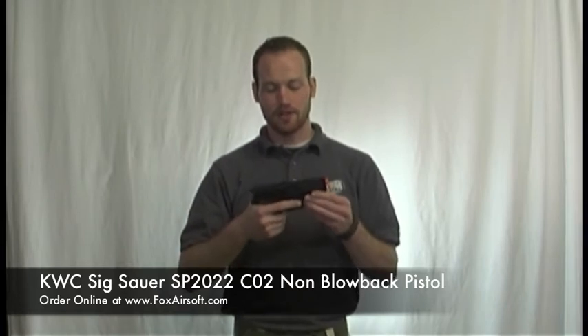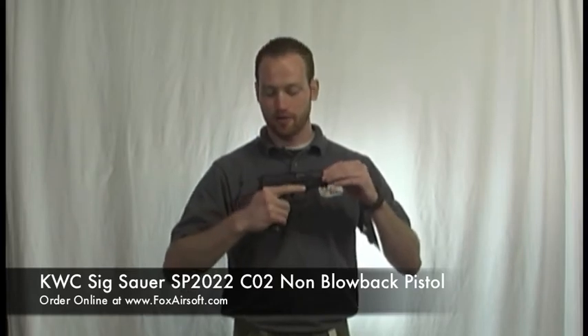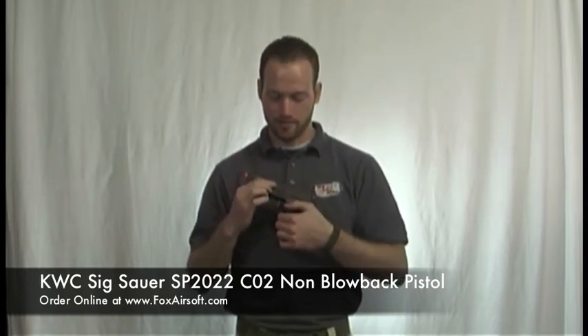Some of the features on this pistol: you have low mount sights with a dot on the front sight, and it's a full metal slide. They do make two versions of this pistol — one has a plastic slide, but this is the high grade with a full metal slide. It's fully licensed by Sig Sauer, so you have all the trademarks on there, which makes it look really neat. It's also got a thumb safety.